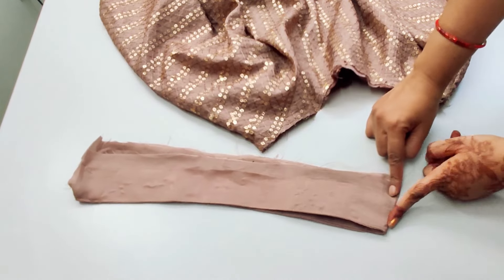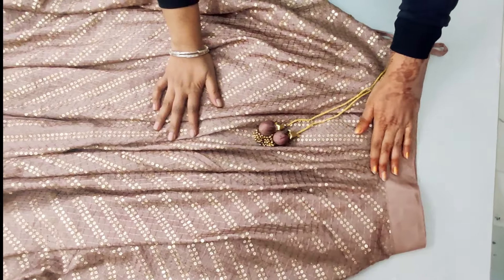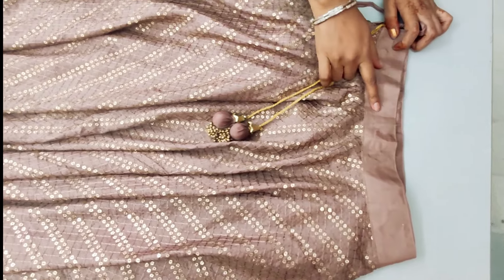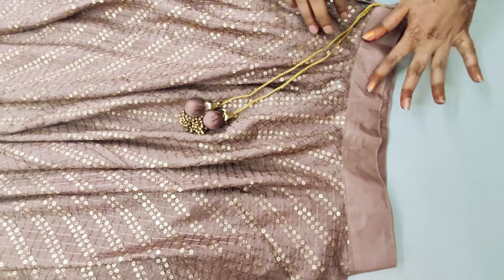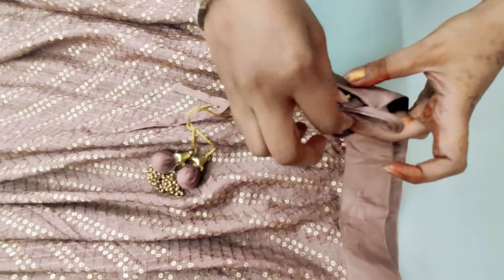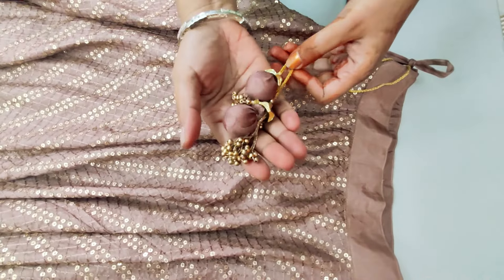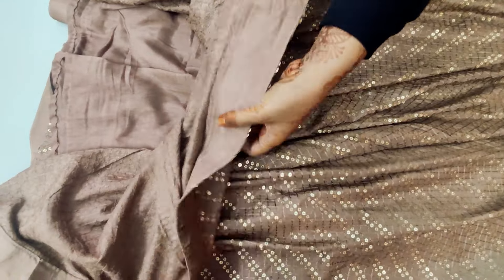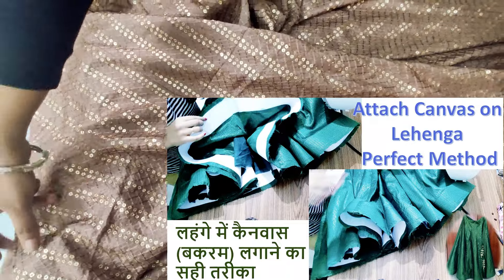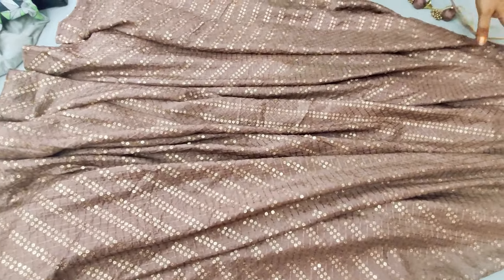We attach the section to the lining with the belt on a straight edge. I have made a belt with a plain fabric. Here I have put two dory options: one is a straight dory which can be tied tightly, and the other is a dory attached with a latke. I have finished the bottom with a hard bead. For how to attach the skirt belt, there is a separate video — the link is in the description box below.